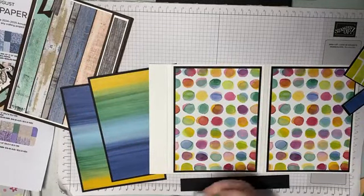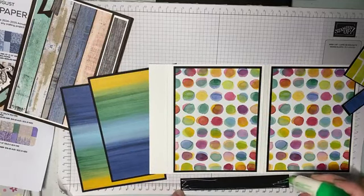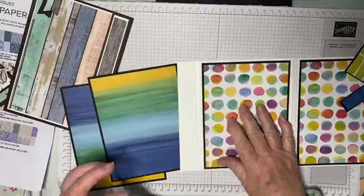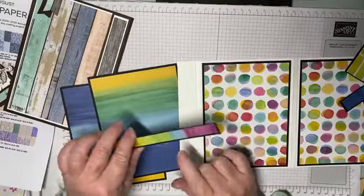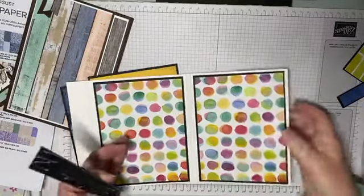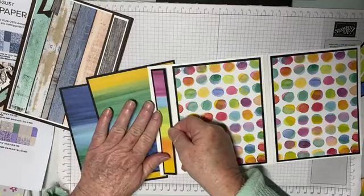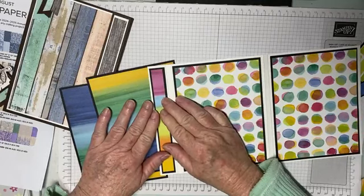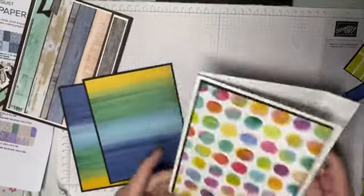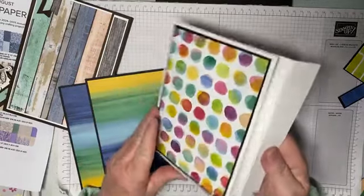We're going to do this strip as well. Now you could have added magnets if you wanted to, but you would add them before you added this strip — so a couple down here and the same down here, added before your layers. We're matching up the top and the bottom, and that is that done. How easy is that? Then we're going to do our inside.